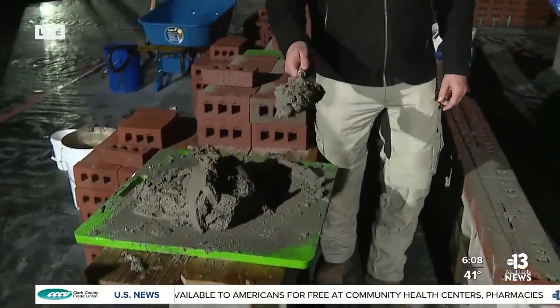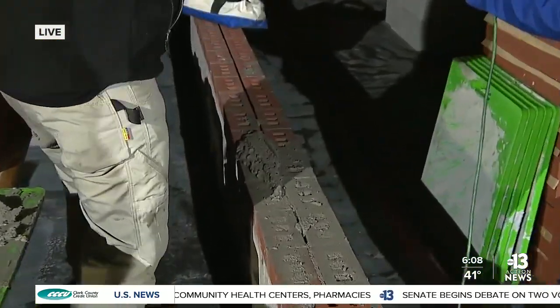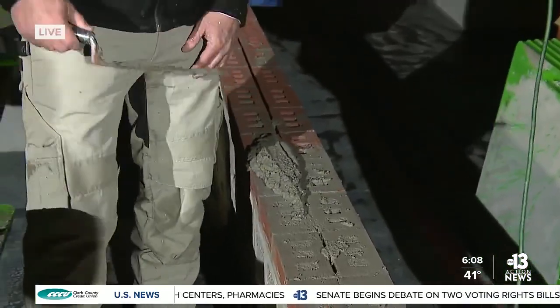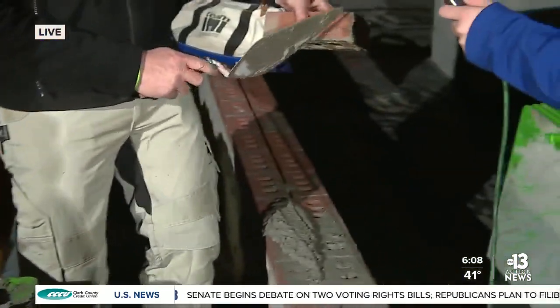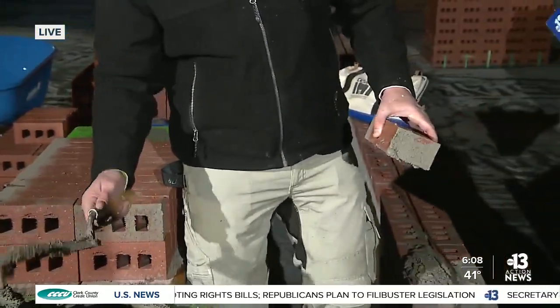We're gonna teach you in 30 seconds what it takes most apprentices about three years to learn. All we're gonna do is get a big thick trowel full of mortar. We're gonna put a nice hand spread — almost like shaking a hand — just to have it come right off. Then put the face shell out. You only need just a little bit of mortar. You're gonna kind of flick it and make it nice and flat.